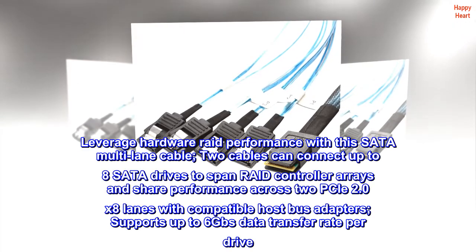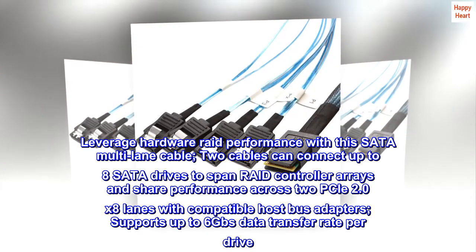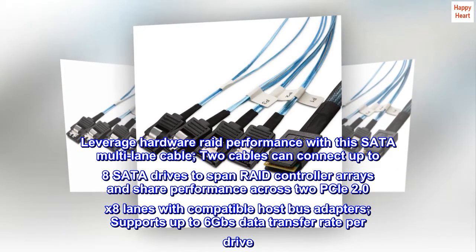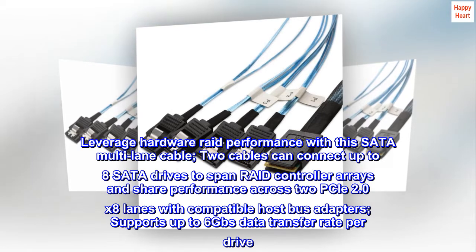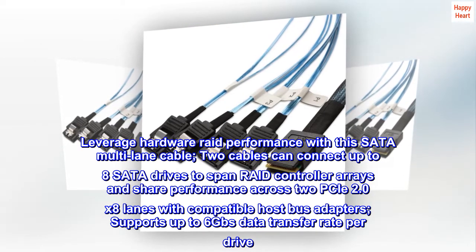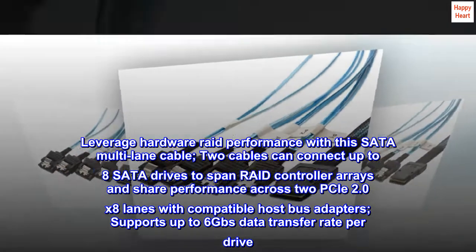Leverage hardware RAID performance with this SATA multi-lane cable. Two cables can connect up to eight SATA drives to span RAID controller arrays and share performance across two PCIe 2.0 x8 lanes. Compatible host bus adapters support up to 6 GB data transfer rate per drive.